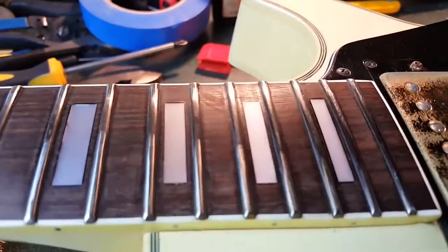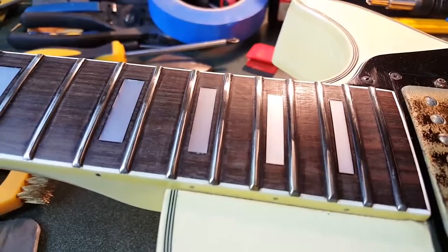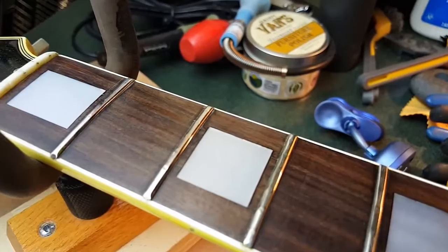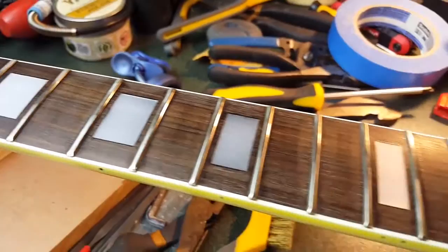I've already started the fret polishing process — don't go by what you see, this is very early on, I think I want step one of like twelve, so it'll take a while. But when I'm done it should be pretty nice. The frets do have some indentations but there should be enough meat there to work with, so I'm not worried about it.